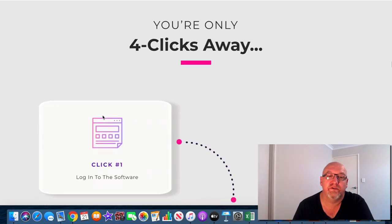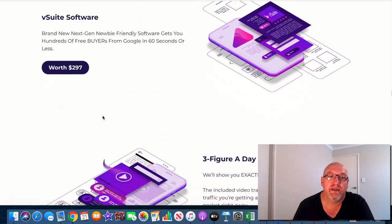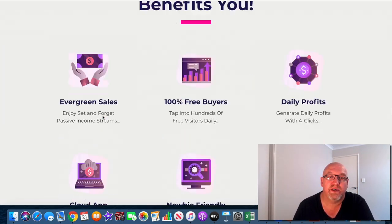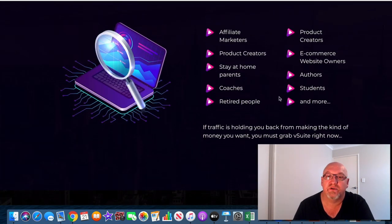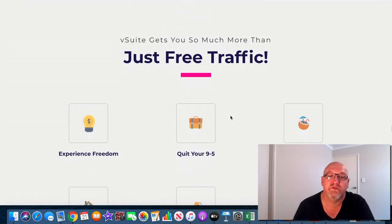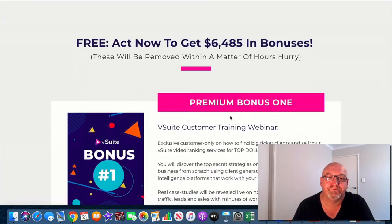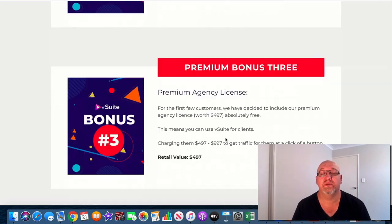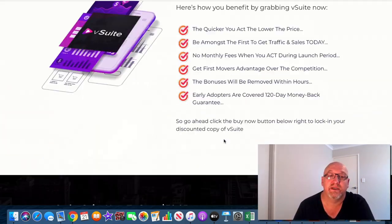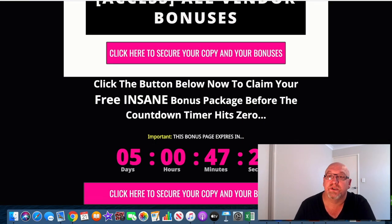There's some earnings proof as usual — just have a look through this at your own time. There are some bonuses down there they talk about. It's ideal for affiliate marketers, product creators, stay-at-home parents, coaches, retired people — anyone can use this software. There are some testimonials and vendor bonuses. You're going to grab all these vendor bonuses and not miss out on any of them if you decide to pick this up through my link. Frequently asked questions at the bottom — the usual sort of stuff.